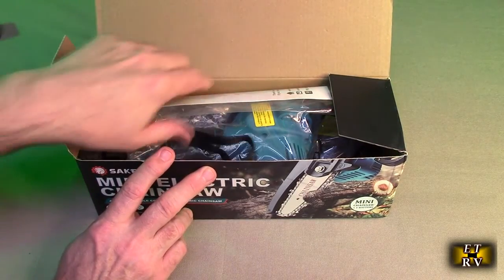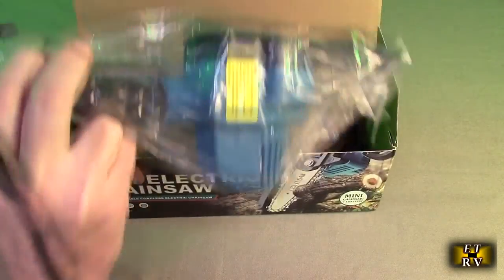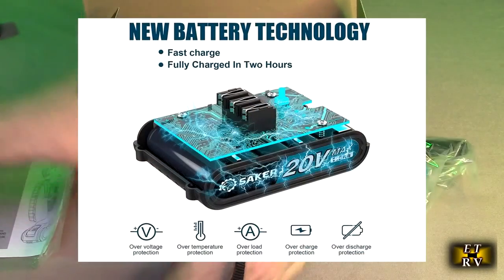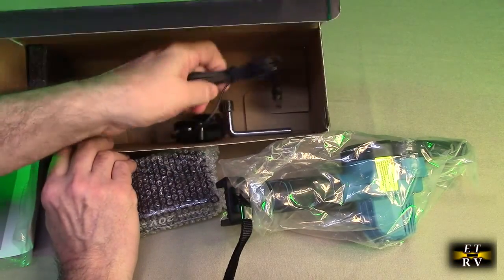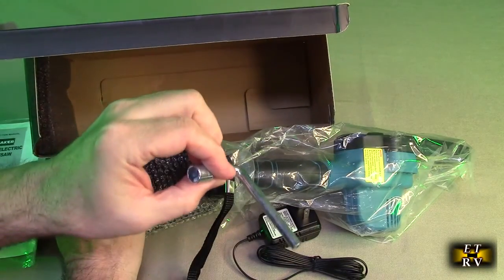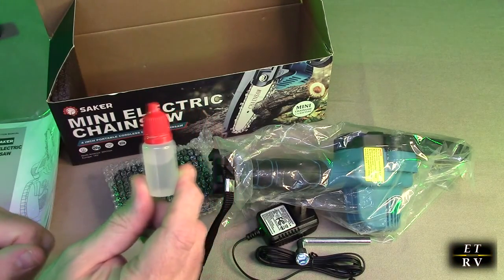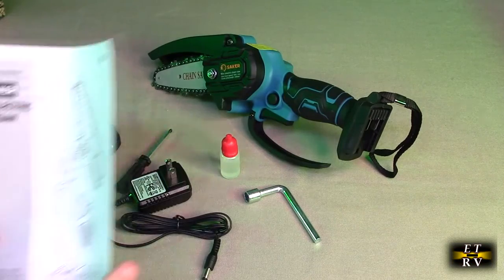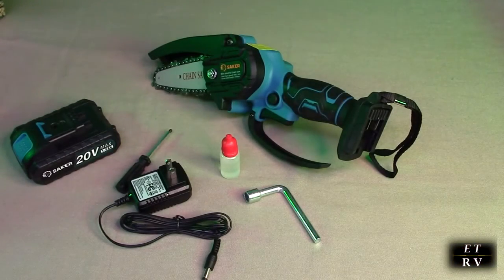Here we have the instruction manual, the unit itself, one battery, a screwdriver tool, an AC/DC adapter for charging, a special wrench to tighten up the chain, and some lubricating oil. The instruction manual goes over the operation and how to tighten the chain if needed — very straightforward and simple to follow.